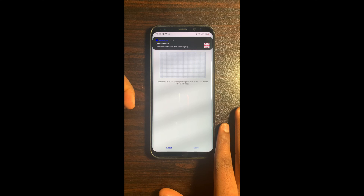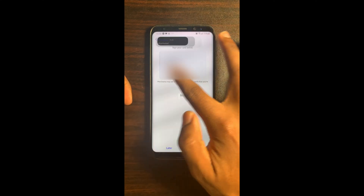Sign your card in the highlighted box. After signing your card, select Save at the bottom right-hand corner.